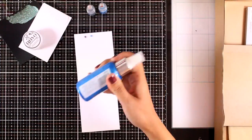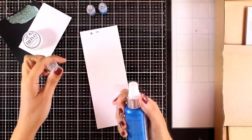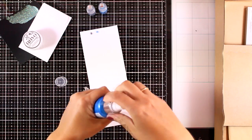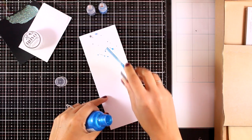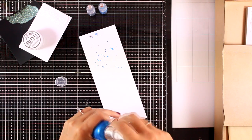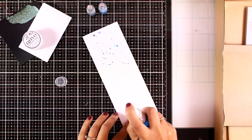In the kit you will also get a full size mica mist in a beautiful blue color. This mica mist is actually very shiny. You can use it to add splashes on your projects, or you can spray all over your project which is going to give a beautiful shine.